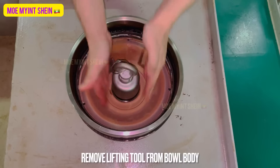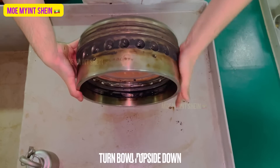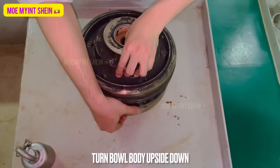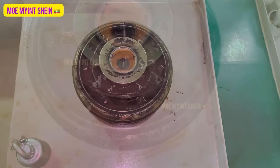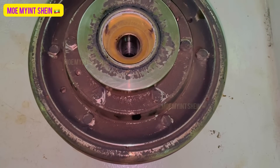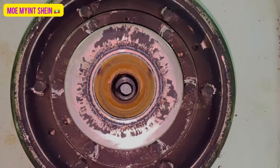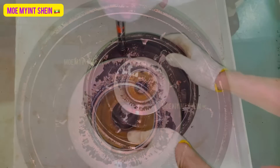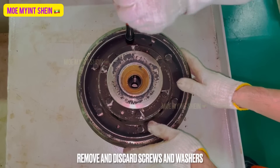Remove the lifting tool from the bowl body. Turn the bowl body upside down. Support the bowl body when turning to prevent it from rolling.